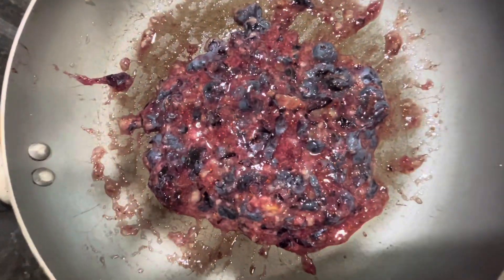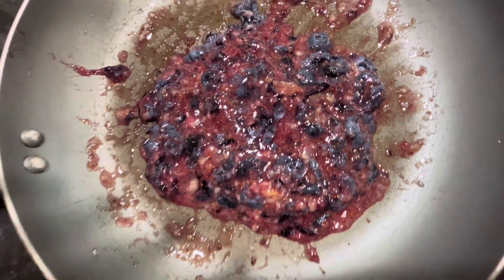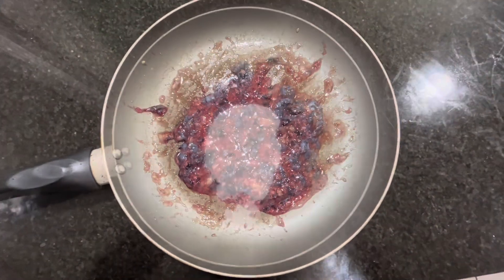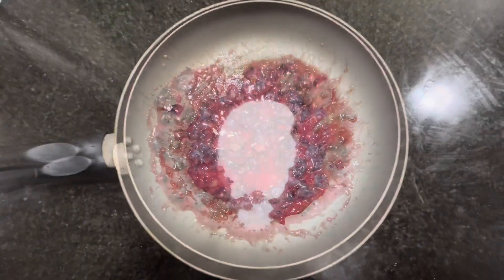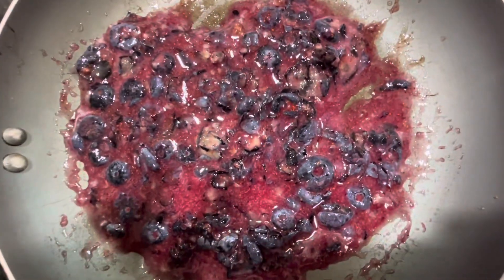Then you're going to add in the sugar. This is how it looks after you mash it up. So now I'm adding in the sugar, then mix that all up and it's going to look like this — turned a bit brighter as you can see.